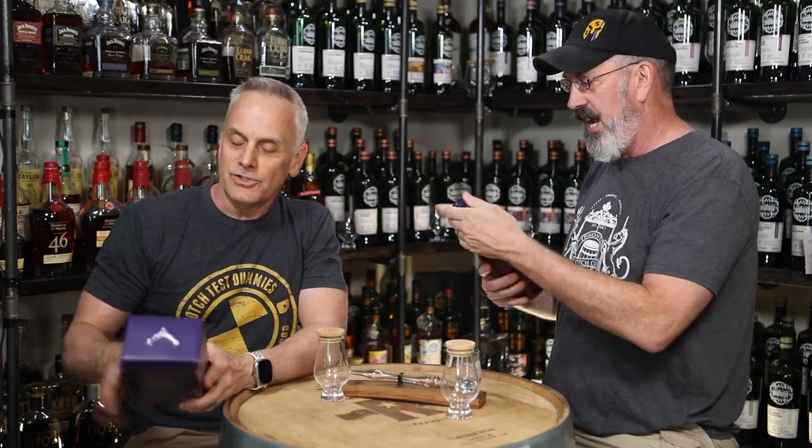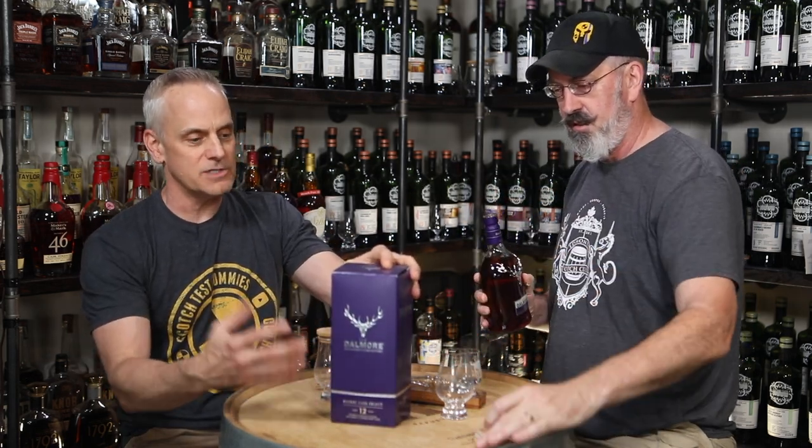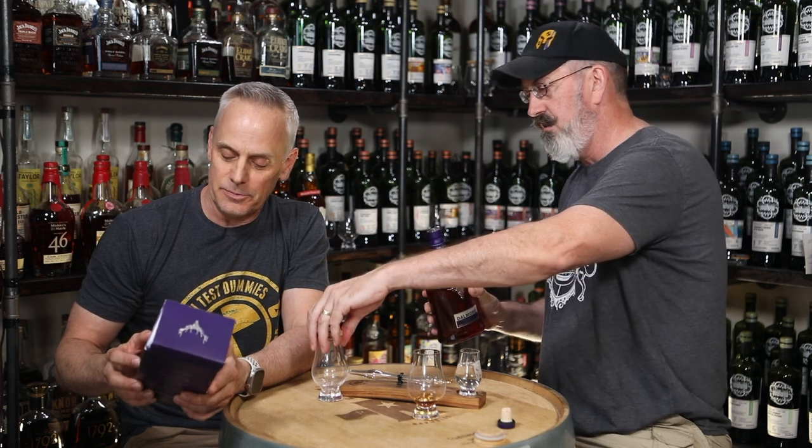So there is the standard Dalmore 12, which comes in more of a maroon reddish colored box. This one is purple, labeled 12-Year Sherry Cask Select. It's supposedly more sherried than the standard 12-year. There are some differences — matured in American white oak and finished in oloroso sherry casks, 43 ABV.